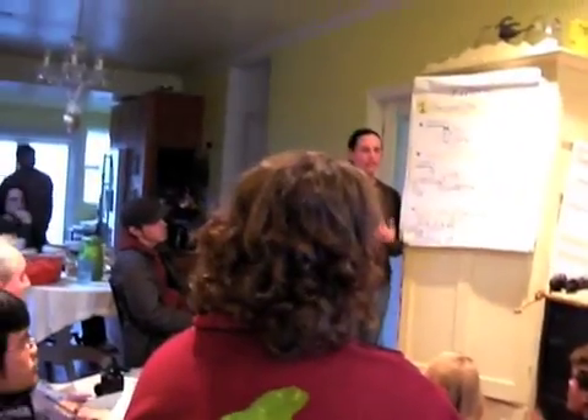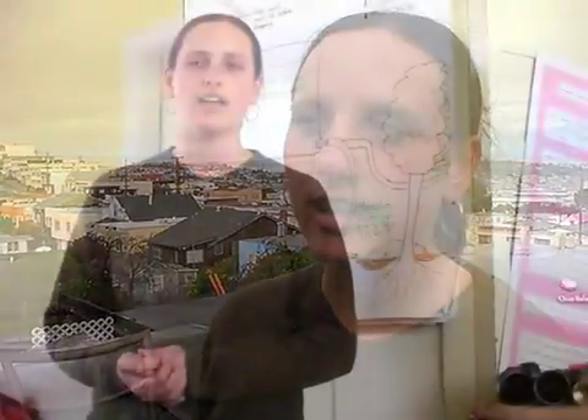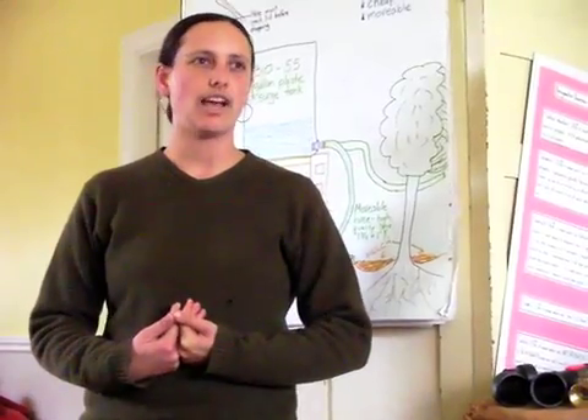My name is Laura Allen and I'm part of a group called the Greywater Gorillas. We're a collaboration of artists and builders and plumbers. We try to reuse water in our daily lives by using greywater, and we try to share our knowledge with other people and help spread that.